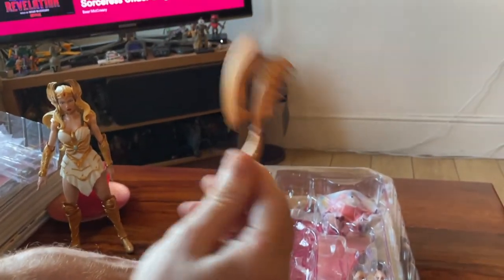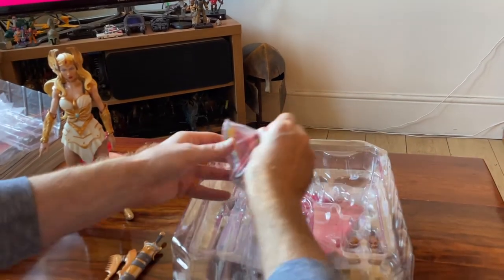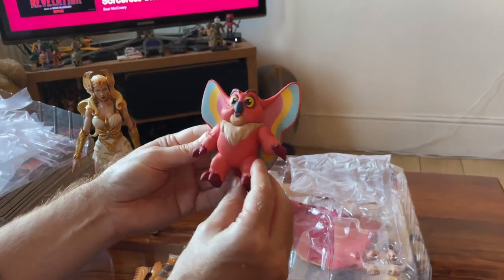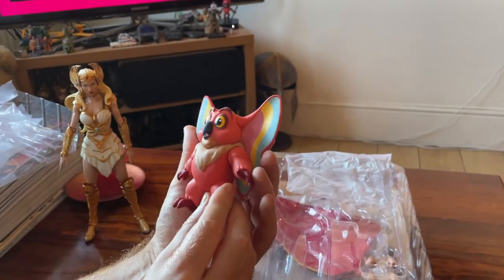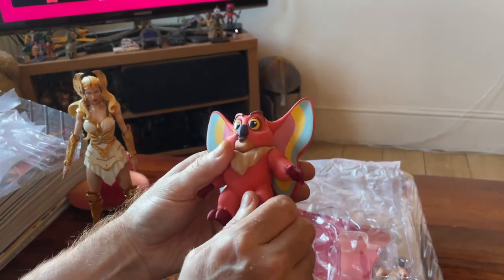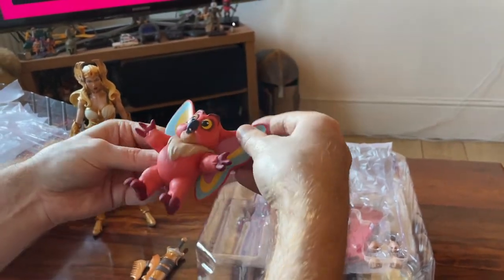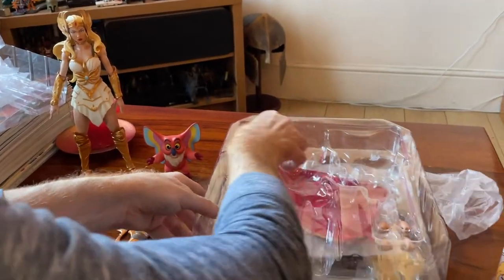No She-Ra figure would be complete without their axe comb — the axe comb! And you've got the little fecker himself — look at him! Little Kowl! How could you be angry with him? I know he's a bit of an annoying guy in the cartoon but look at him — lovely colors, a little bit darker than the cartoon but that's just lovely. Is he articulated? His hands do move! His legs look like they're separate but no, they don't move. Does he stand? He doesn't stand. Okay, so that over there.